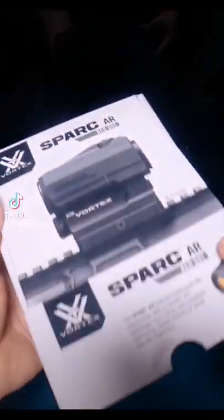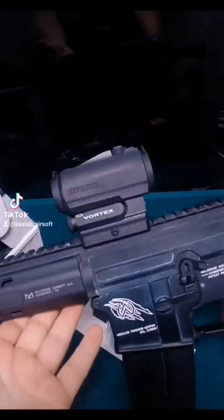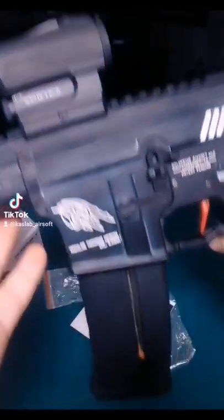Vortex Optics Spark AR. Let's see how it looks on the gun — the Spark AR by Vortex Optics. Very nice.